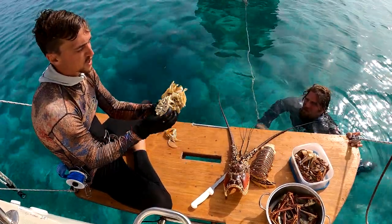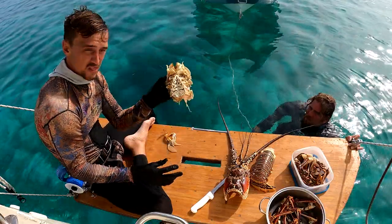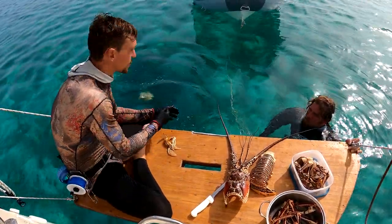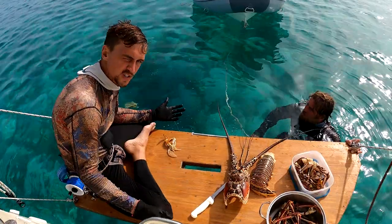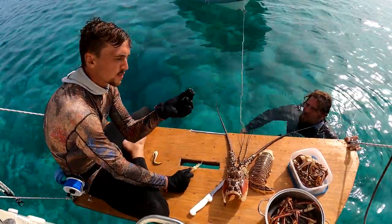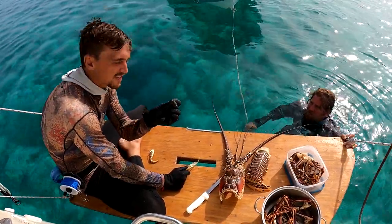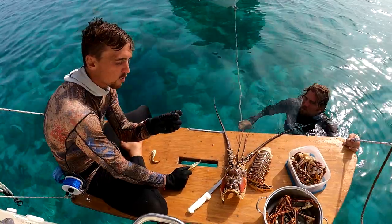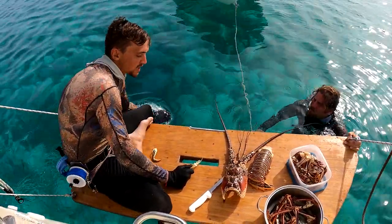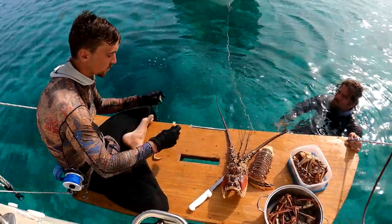Now you can see what we have here — this is pretty much just shell and gills and such. This now you can finally throw away. I recommend using it as sort of a chum to attract other fish; all fish love this kind of stuff. This is actually the congealed blood of a lobster. It's more like a jelly once it leaves its body, and it will absolutely harden and stain anything that you don't keep wet, so I'm going to be washing off this swim platform pretty regularly and keeping everything nice and wet.